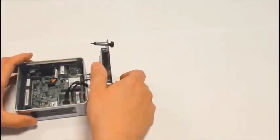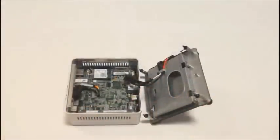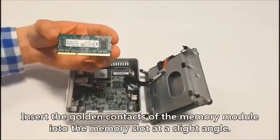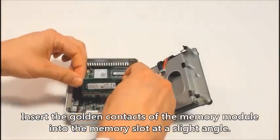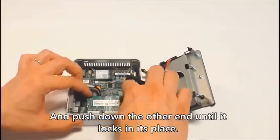Next we're going to install the memory module. This model of NUC takes a single DDR3L memory module. Insert the golden contacts of the memory module into the slot at a slight angle and push down the other end until it locks into its place. You will hear a click.